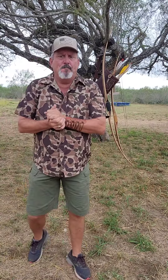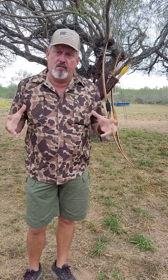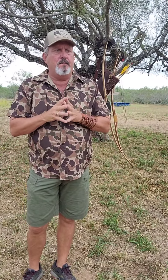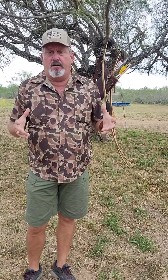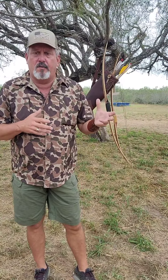Morning. Got a little cool front coming in. I hope you can hear me okay — the wind's blowing a little bit, but I felt like I needed to make a video this morning. It's been on my mind for a day or two. This video is specifically about hand shock, or the words 'hand shock,' and how it's used — trying to clear it up for beginners learning to shoot hill-style or ASL bows.